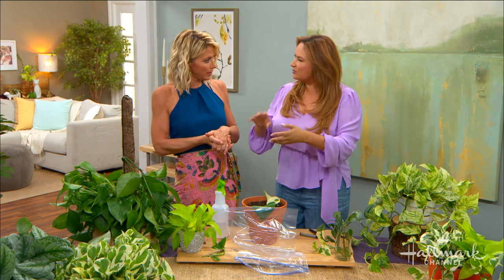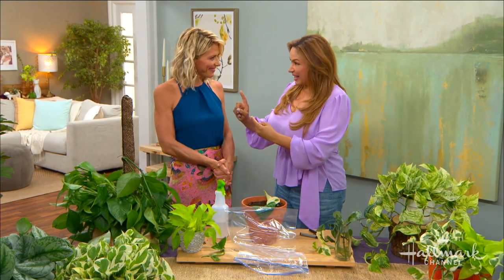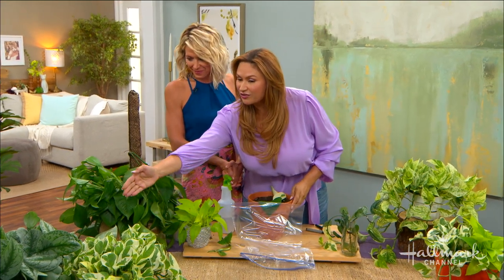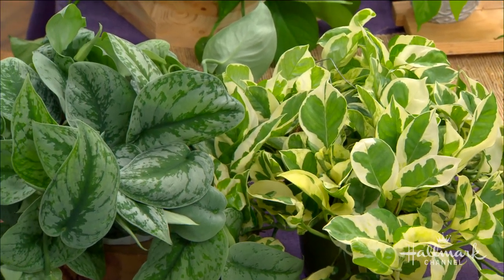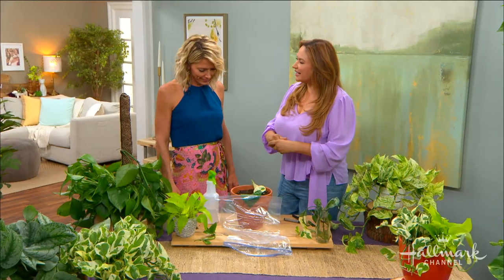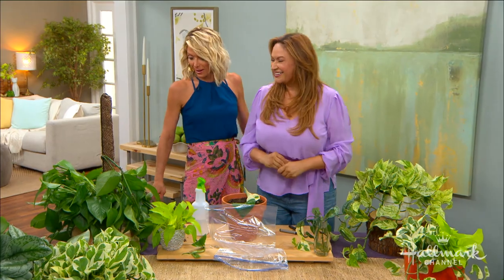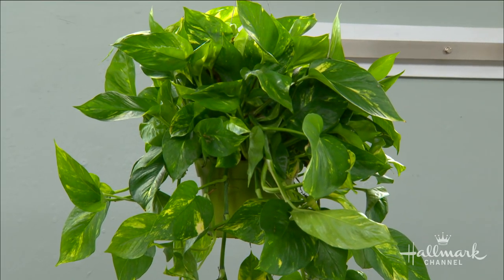Keep your new cutting in bright light if you can, though it tolerates medium and low light. One thing to note: if it doesn't have enough light, those beautiful colors and variegation will just turn green. Don't water it too often — make sure the soil dries out. Keep temperatures around 60 to 85 degrees and you will be in business. You'll look like you're in a jungle paradise!